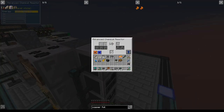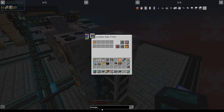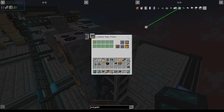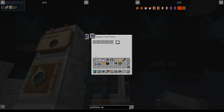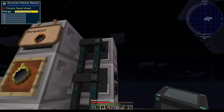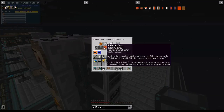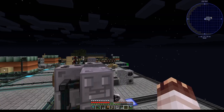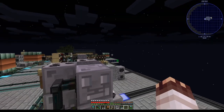Meanwhile, we'll limited item filter our advanced chemical reactor on one copper foil and a polyethylene sheet, and then fluid filter the chemical reactor on sulfuric acid. We set it to the correct filter mode, and now we'll get our centrifuge acid. I think we're actually on track to get refined circuits in this episode — we will see.